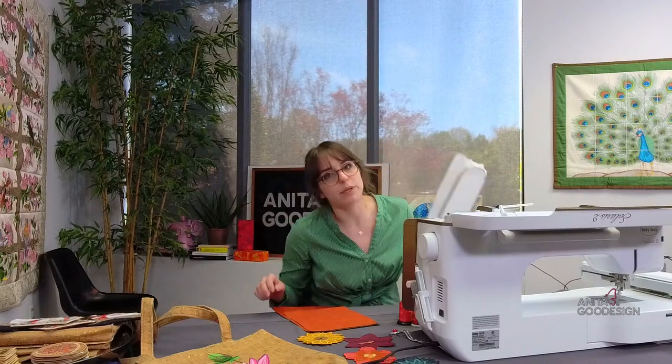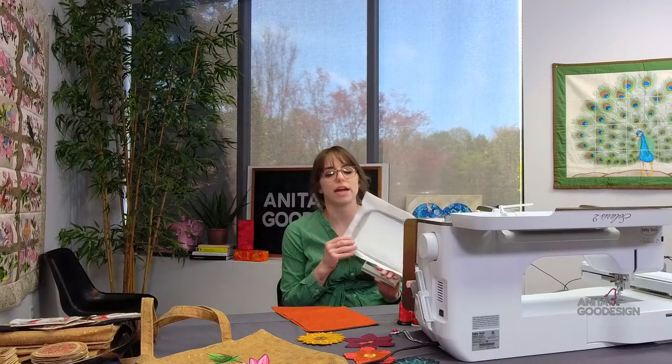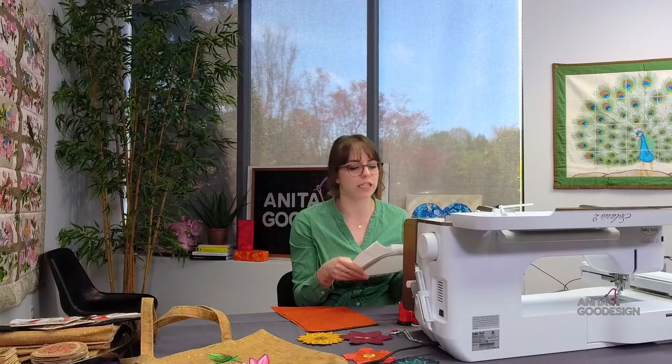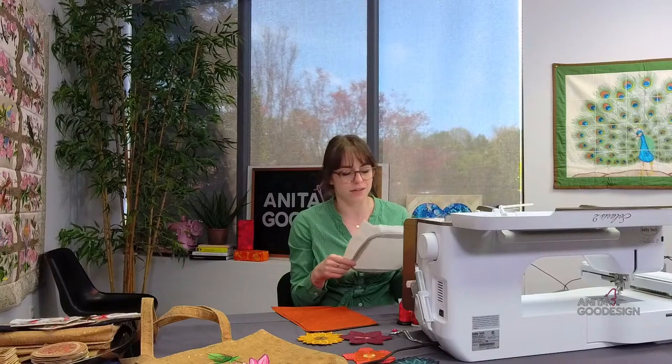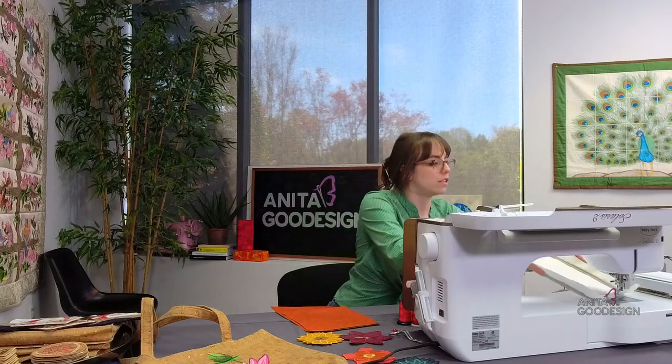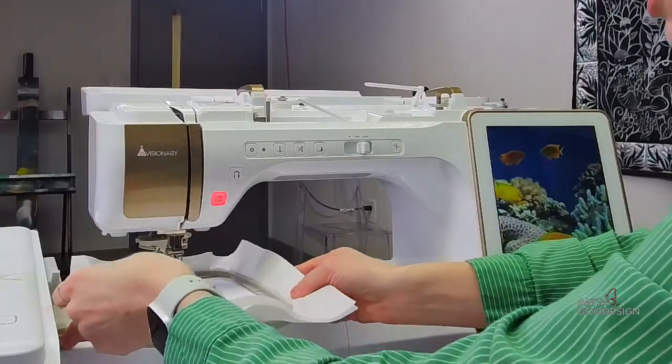To begin the project, we will need some tearaway stabilizer. Because of the size of these, the five-by-seven hoop is perfect — always try to pick a small enough hoop for your design. If it gets too big, you end up having things bounce in the hoop and you can mess up the design. So we always like to work with the smallest hoop you can fit it in.